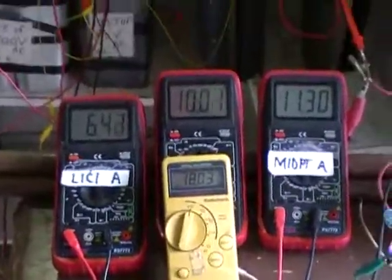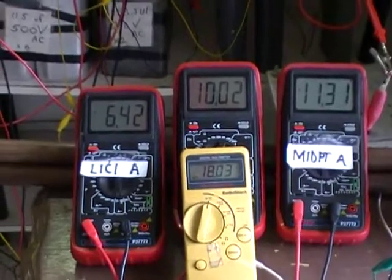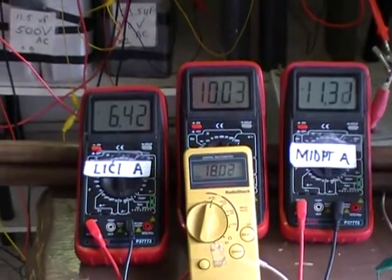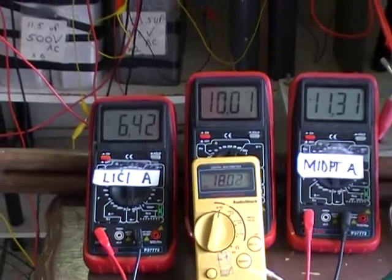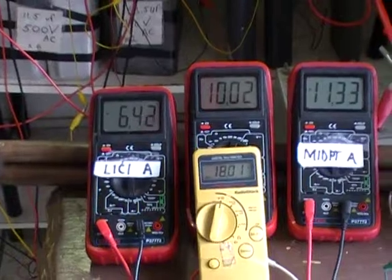I don't understand very well — the resonant current ballasting system doesn't appear to be doing a very good job efficiency-wise, since the VARs in and the VARs out are very mismatched numbers. That's it.